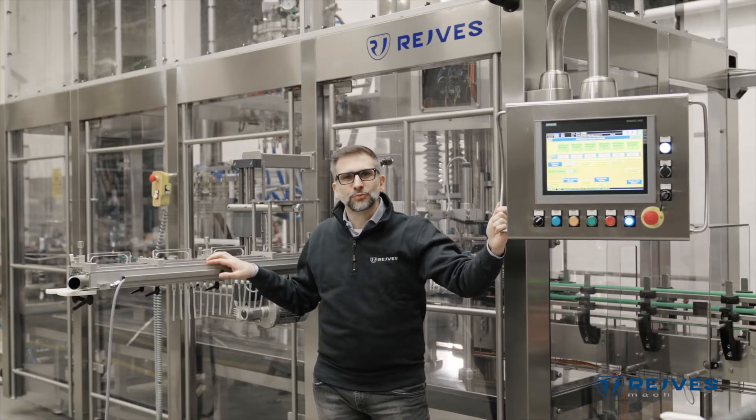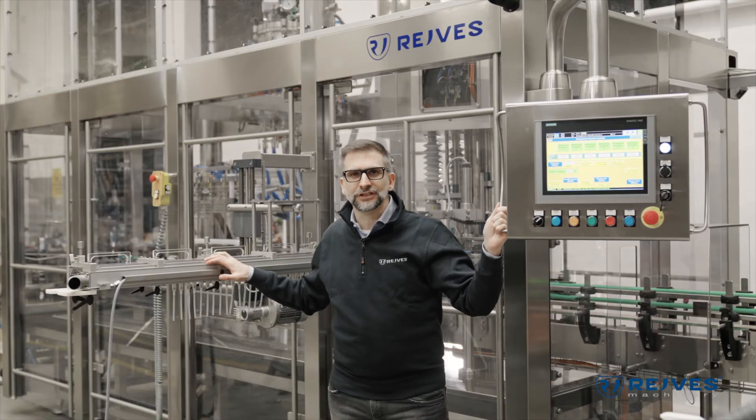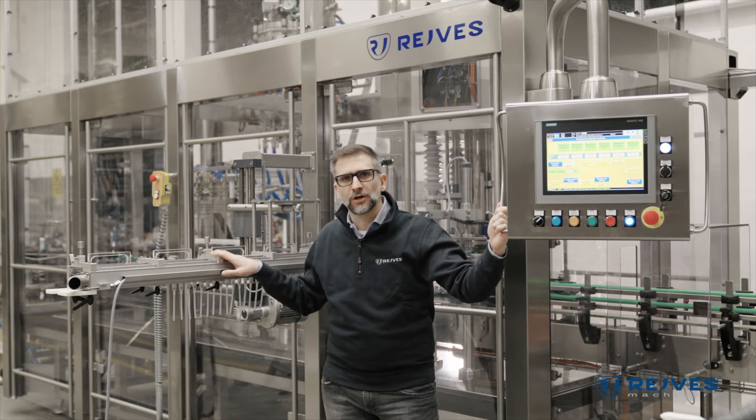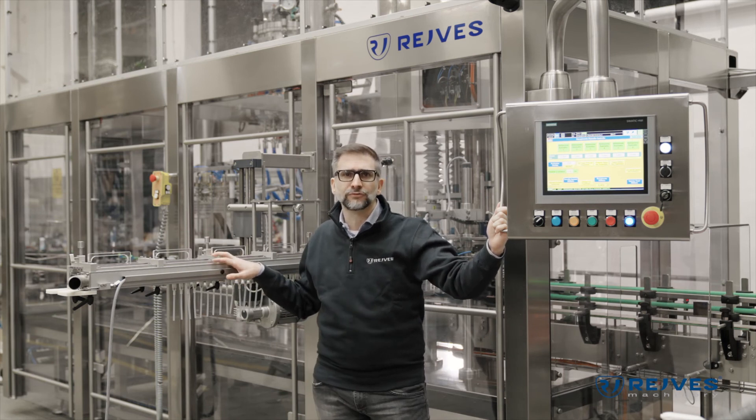So I hope you enjoyed this walkthrough video of this wonderful machine. Please subscribe to our YouTube channel and visit our website at www.ravis.com. If you would like information on this monoblock or any of our machinery for the packaging industry, write us at info@raves.com. Also visit our LinkedIn page — you will find it easily. Thank you and see you soon.